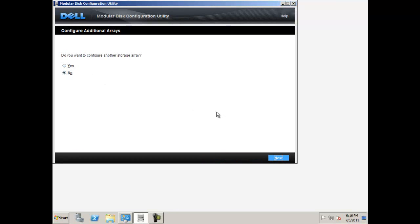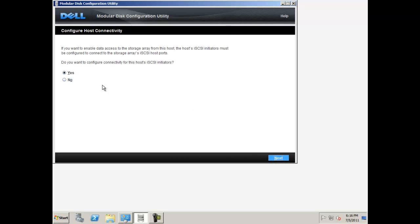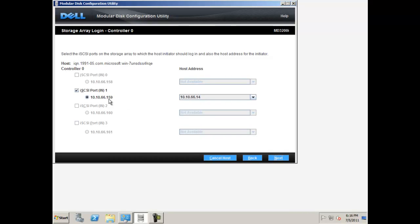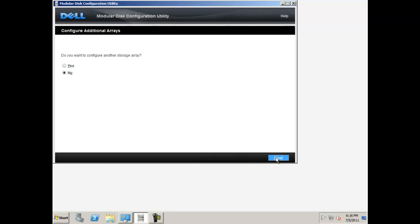You will now need to configure connectivity for your host's iSCSI initiators. Select yes and click next. Then select your array from the list and click next. Now select the iSCSI ports to which the host initiator should log in and the host address for the initiator. You can use any configured ports in your controllers with either IPv4 or IPv6. Make your decision and click apply. If you would like to connect the initiator to another array, select yes and repeat the process. If you are finished, select no and click next.